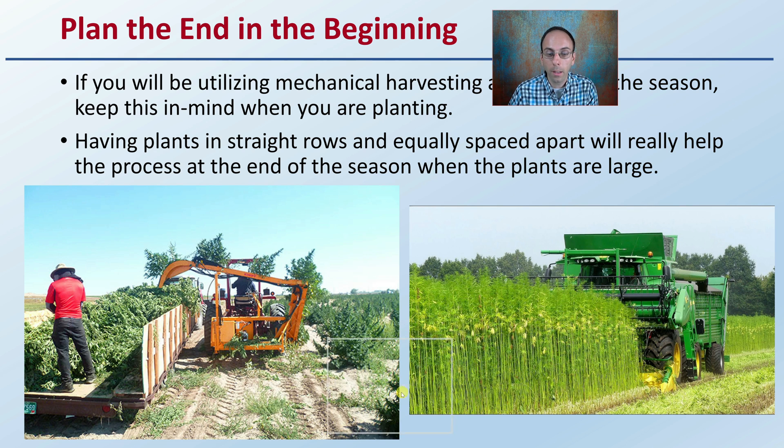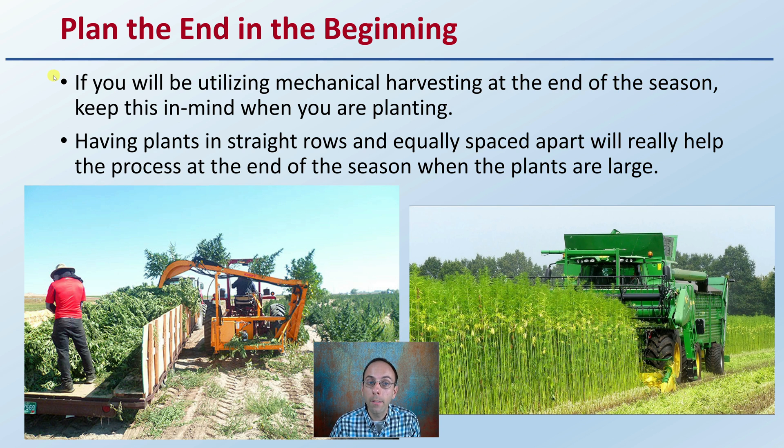Plan the end at the beginning. If you're utilizing mechanical harvesting at the end of the season, keep this in mind when planting. Having plants in straight rows and equally spaced apart will really help the process when the plants are quite large. Paying a little extra attention to detail during the spring planting process can really save you a lot of frustration at the end of the season, allowing the equipment to benefit you rather than hinder your operation's efficiency.